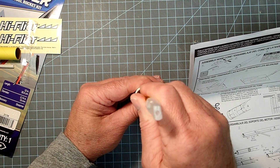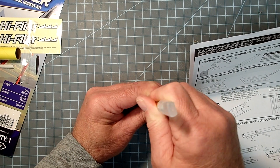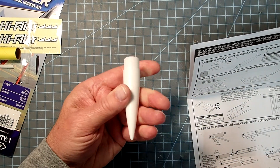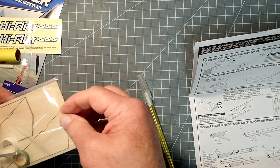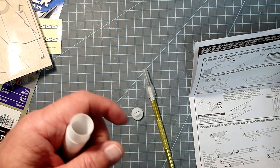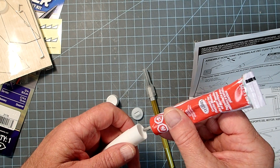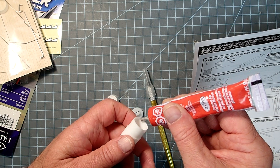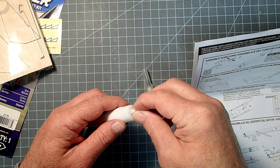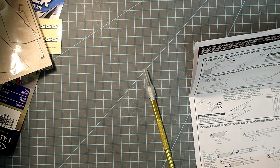Take a tool like the handle of an X-Acto knife and push the clay as far in as we can. Then take the base piece from the small parts bag and a little bit of plastic cement. We want a nice even bead right along the inside edge, but don't get too much or you'll end up melting the nose cone and deforming it. Add the base piece, twist it back and forth to seat it well, make sure it's centered, and allow that to dry.